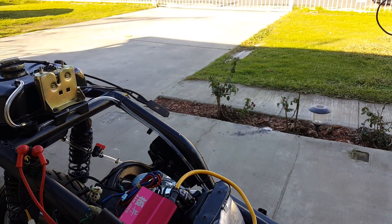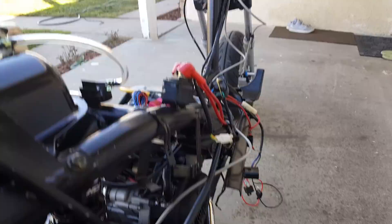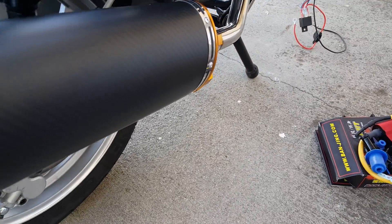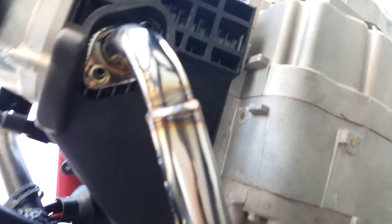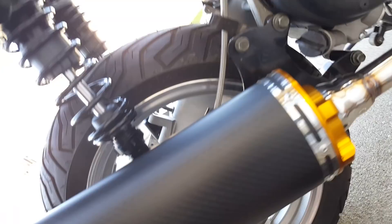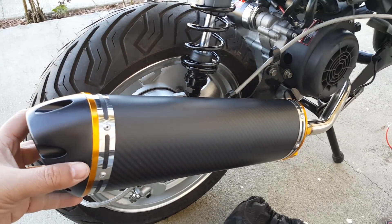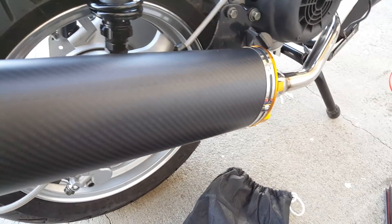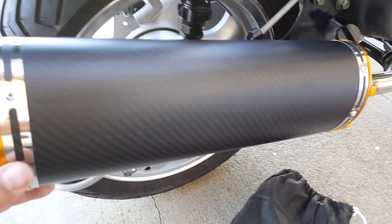We also added a new exhaust system — a carbon fiber one. It's so light that we don't even need a holder for it; just the two studs is suitable. It's real carbon fiber, made by DMX I believe, and it still looks very clean and beautiful. It also has a little separate silencer. It's just amazingly light.